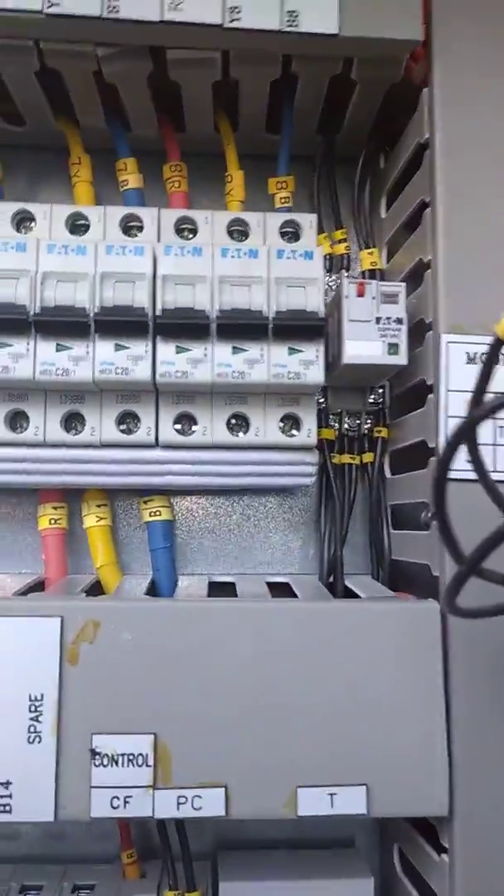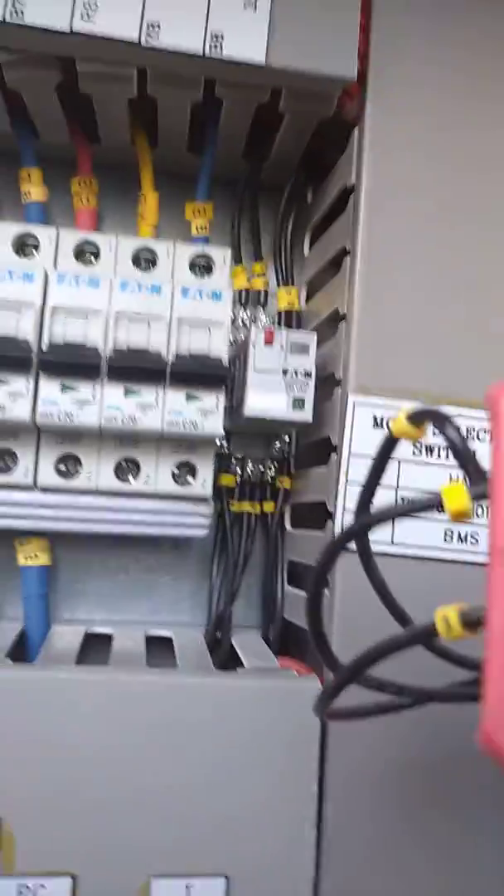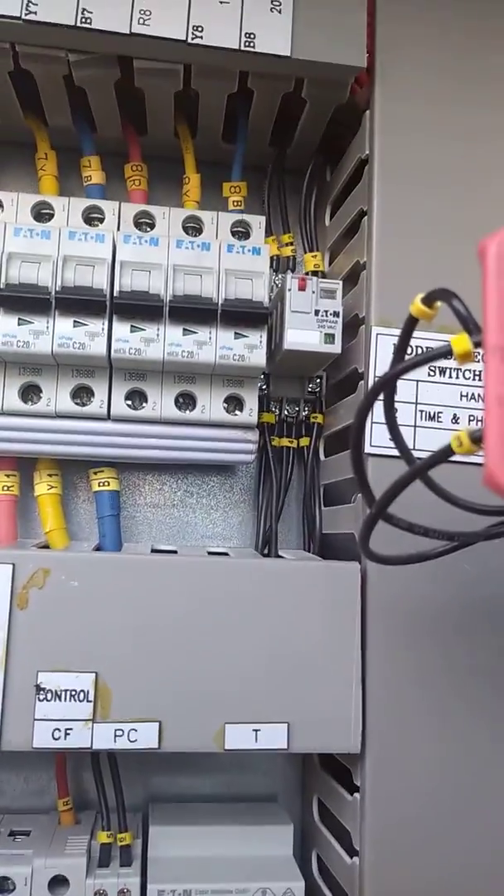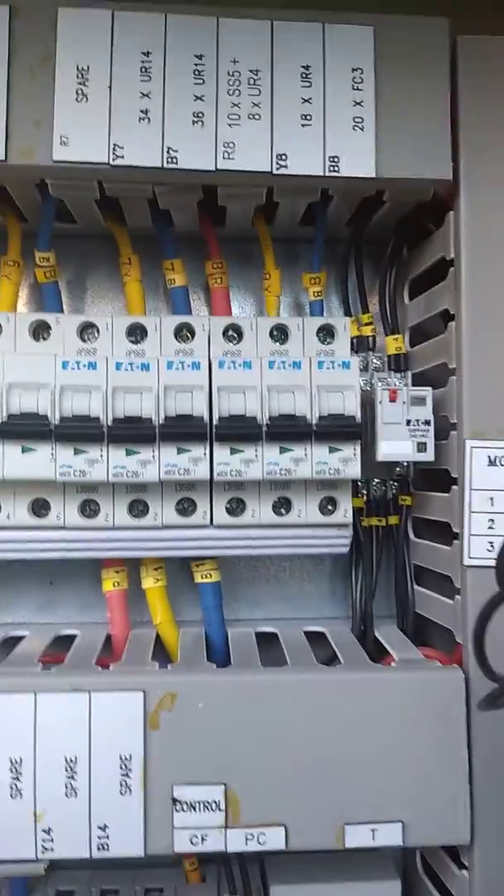So coming to — their what number? A1. After A1, going to 11. Yeah, going to Photosyl and timer. And going to timer.